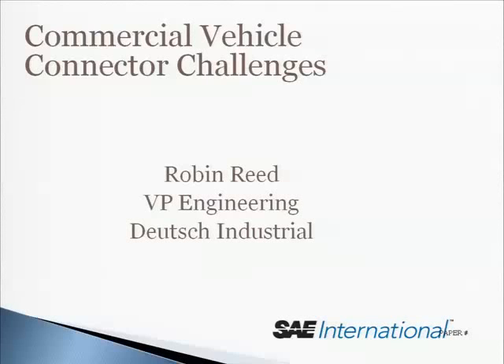A little bit about myself. I've been with Deutsch 35 years. I've worked on connectors for a while. If you can design something without a connector, you're better off. But we're a necessary... hey, you've got to be honest.